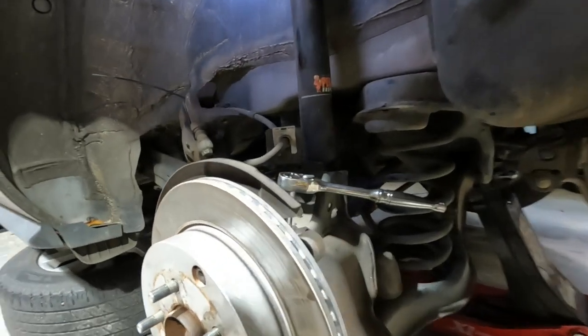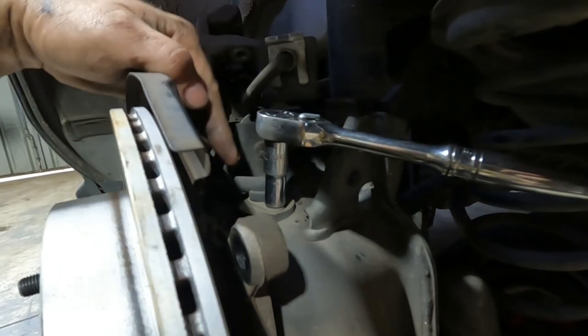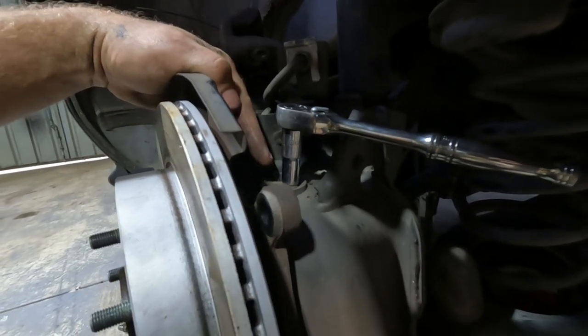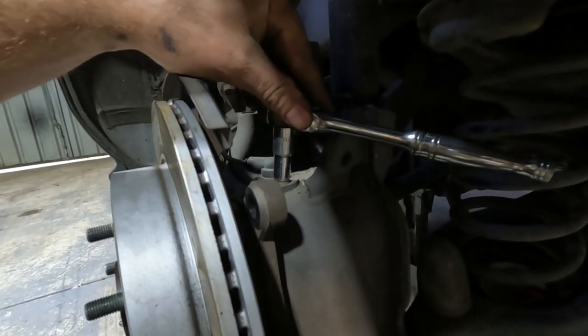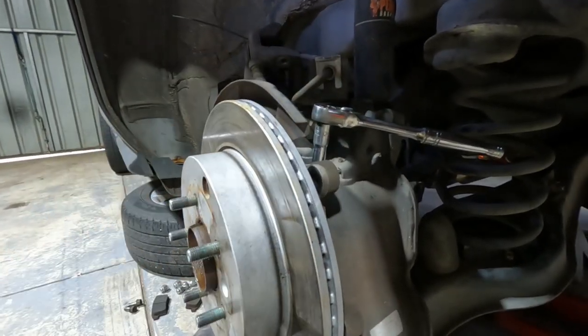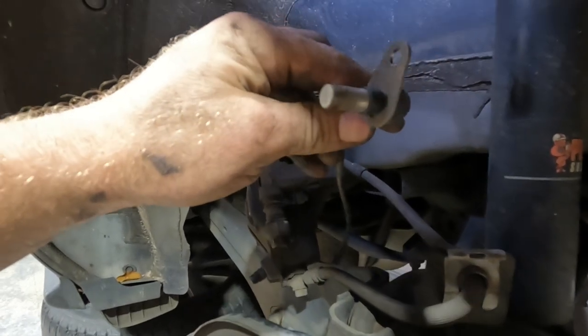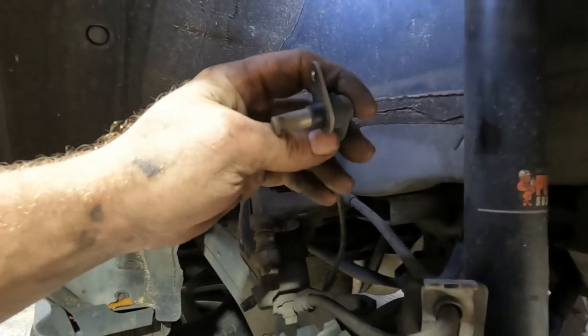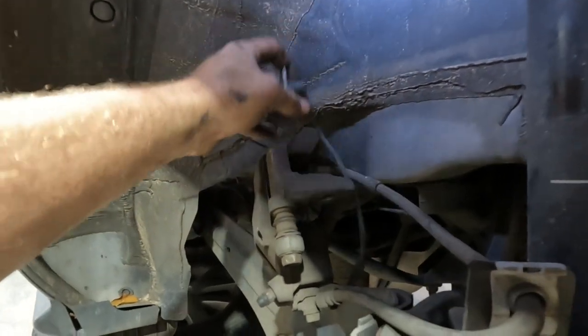With the brake caliper out of the way, I'm just going to remove the ABS sensor, just in case. It's a 10mm socket to undo that, and then we'll just place that out of the way so we don't want to damage anything. Just inspect the end, give that a clean — it may have a little bit of metal or rocks on there — and just hang it out of the way.